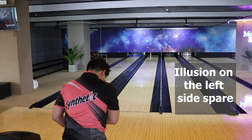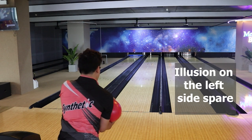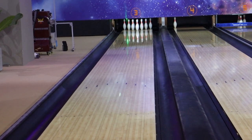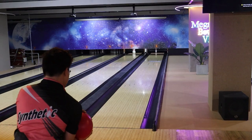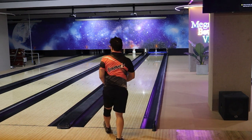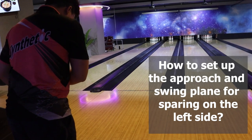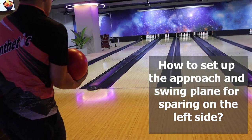Illusion on the left side spare. When sparing on the left side, you might realize that the launch angle of the target line appears always larger, pushing you to try rolling the ball left. In reality, the launch angle is not that much — it's just an optical illusion. Following this illusion, you might miss left or have a gutter ball most of the time. Knowing about this illusion will give you better trust in your target line.